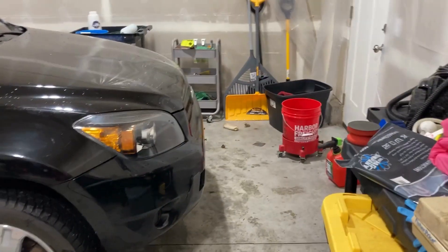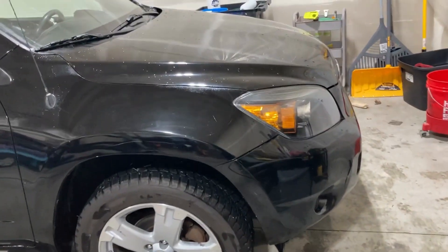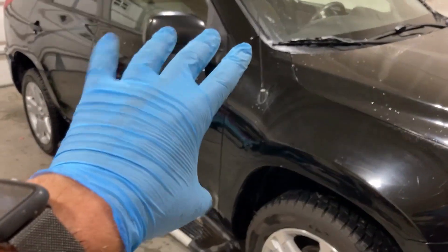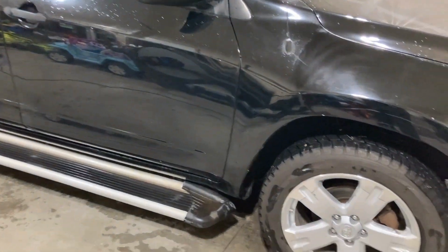Ignore the garage mess, it's kind of crazy in here. I would open the doors to let some airflow in but I've been getting eaten alive by mosquitoes and they like to drink my blood. Anyways, did a rinseless wash on it, got the tires cleaned up and everything.